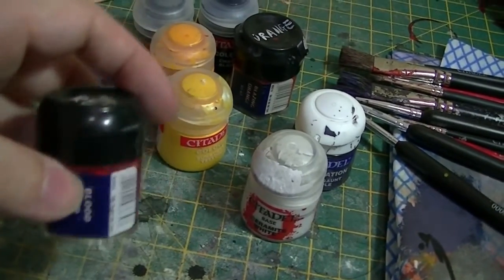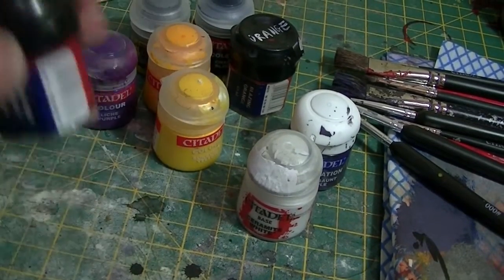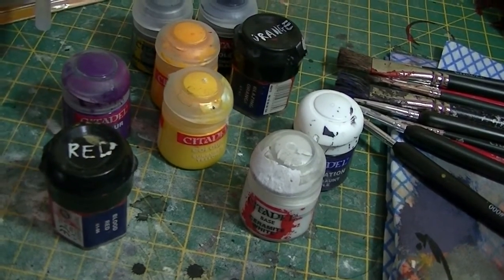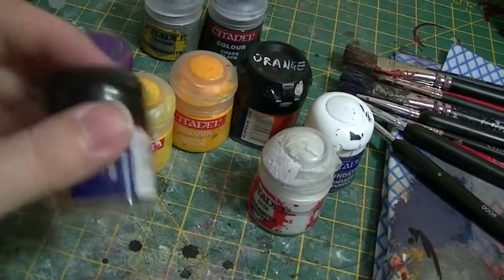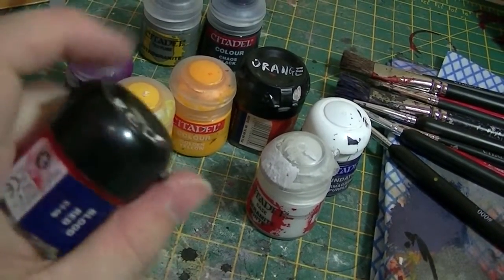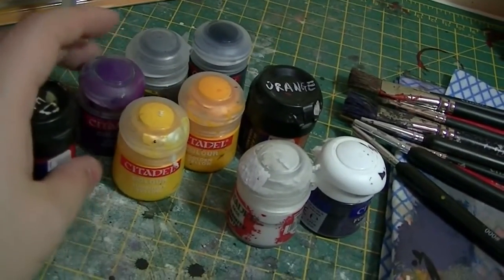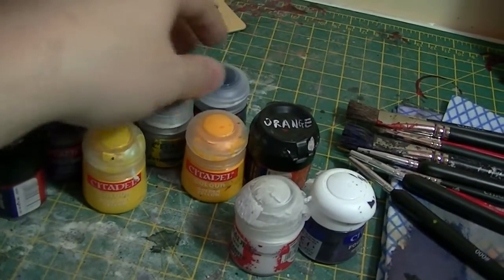They do have a habit of — I don't know if it's annually or every other year — changing the names of their paints. One year you could be using Blood Red, the next year you're using something completely different. They keep changing it. You'll see they keep changing the way the bottles look as well. These ones are really old with the black caps, then they changed to ones with white caps, and then clear ones. But according to the guy in the shop, they've recently really improved them.